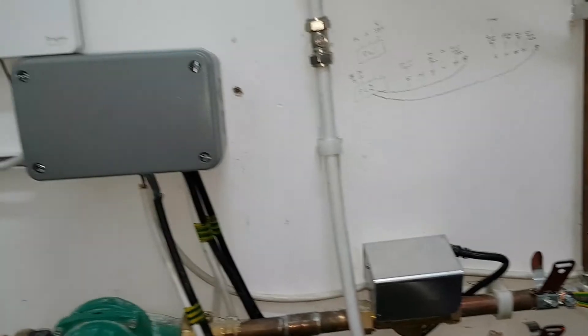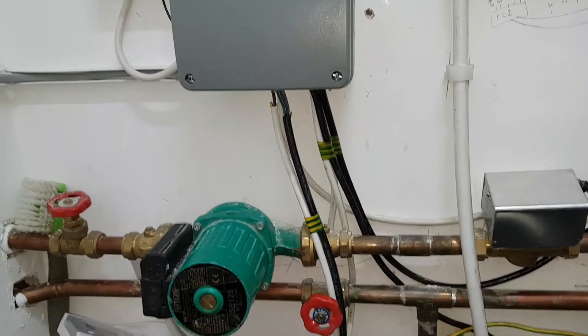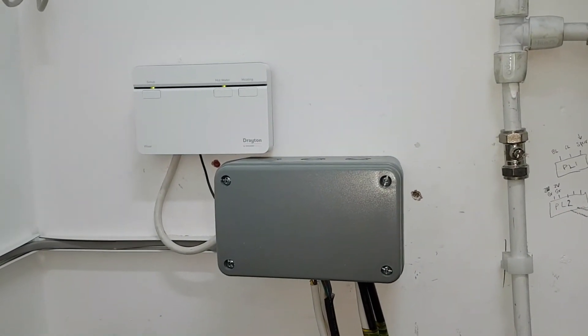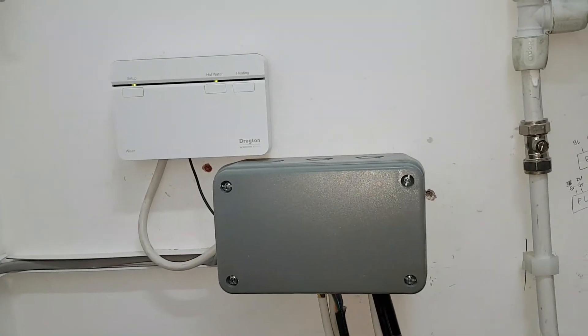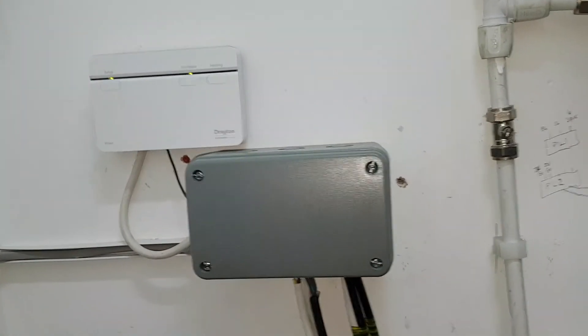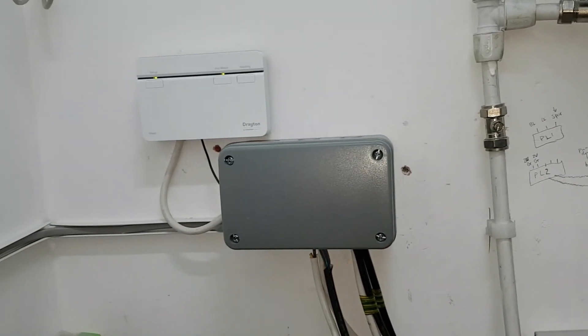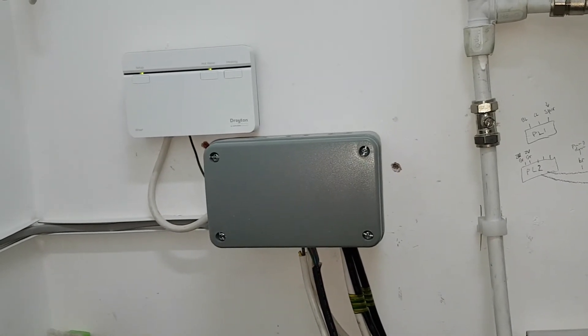So on these two systems we've got underfloor heating, so it's even more complicated. But my student Marius mastered this. Thanks to Coach Tony Morgan. Now, how long have you been on that training program and basically how long have you been involved in this heating industry just doing boilers?